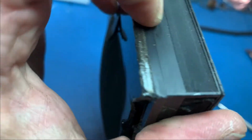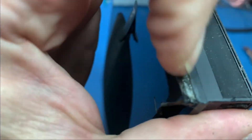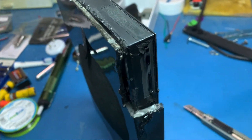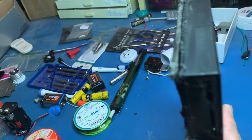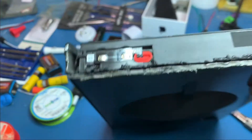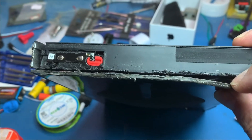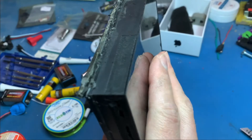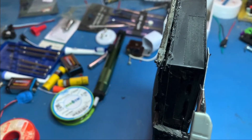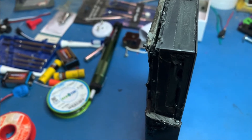I can open it no further — the issue is that the back is glued. I can't get the back off even though I dremeled through the whole line. So next I'm trying to separate the screen instead. I heat it up and then cut through here.